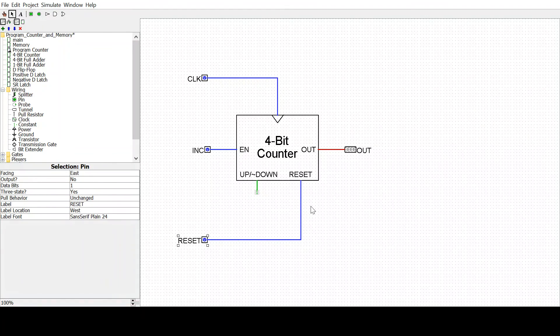We also have a reset signal, which, as you might imagine, would reset this to 0, 0, 0, 0.